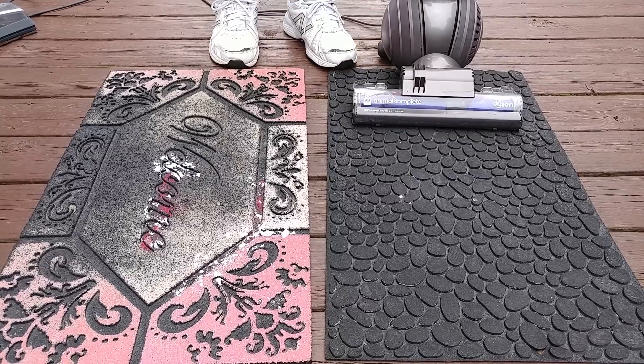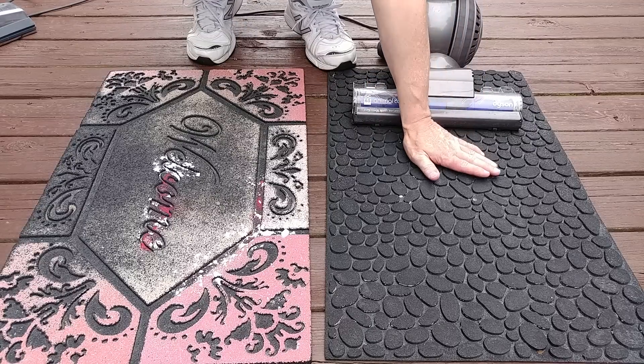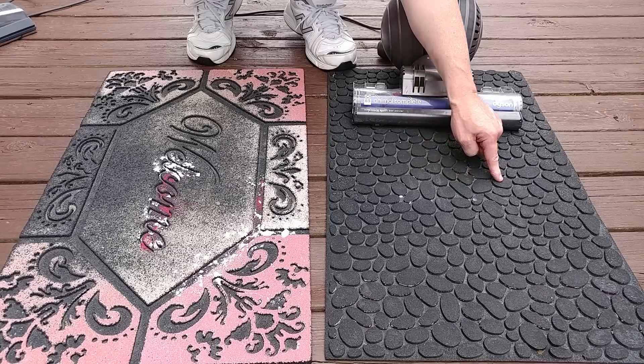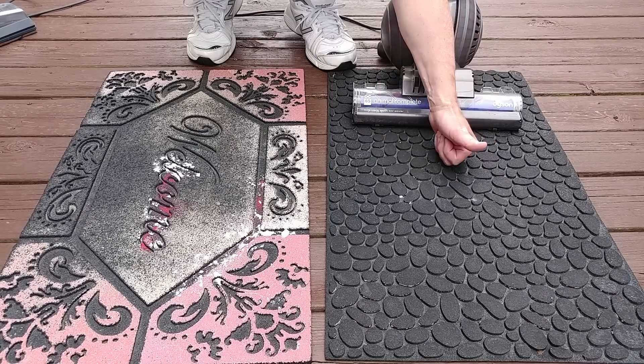That is a pretty clean sweep. This has the self-adjusting head, so that definitely makes some kind of a seal around here. It grabbed sand and it grabbed flour — left a tiny bit, but so what. That was a great result.